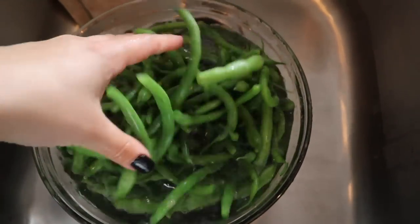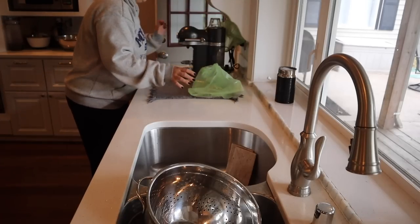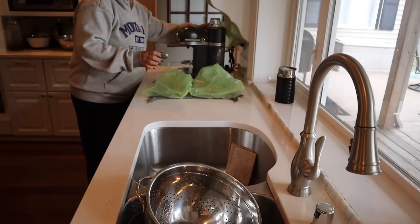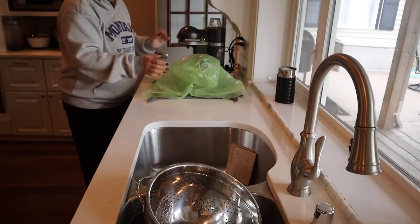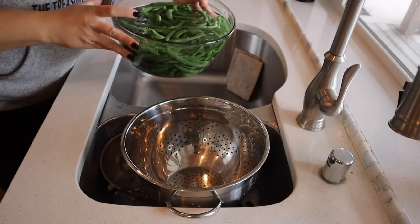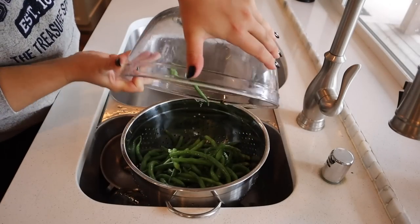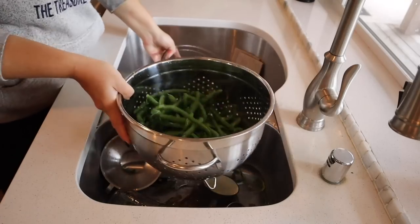Those green bags are produce bags that were a gift in my P.O. box — I reuse them, rinsing them off and letting them dry. Now I have an entire bowl of beautifully blanched green beans. My original goal was to freeze them, but you'll see that didn't end up actually happening.